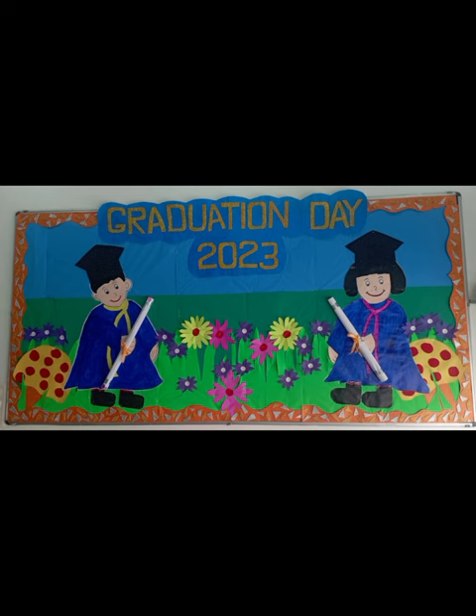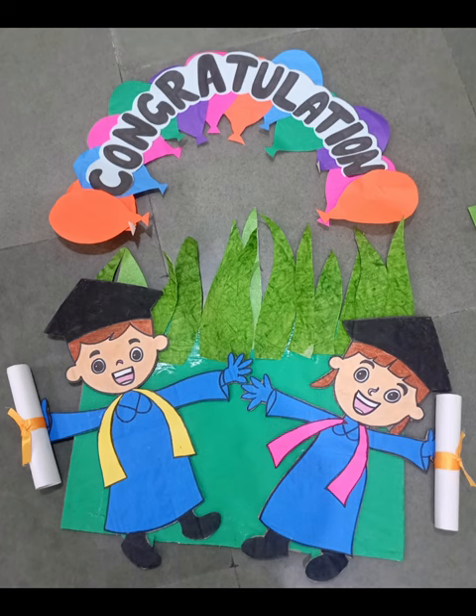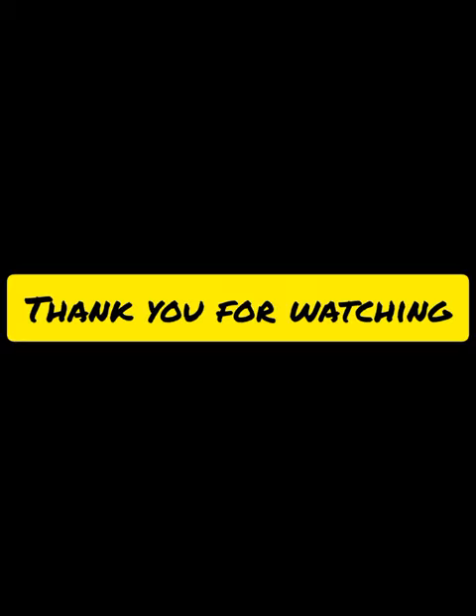I have prepared some cutouts of kids. I have prepared this board for this. Finally, I have prepared this podium. I hope you like it. Thank you for watching, friends. Bye-bye.